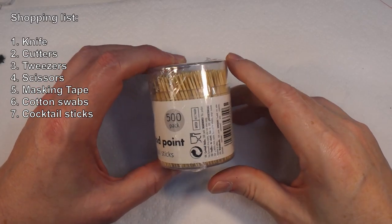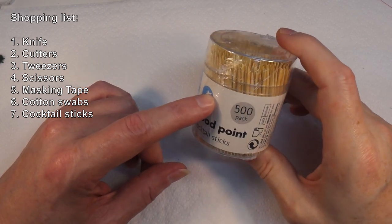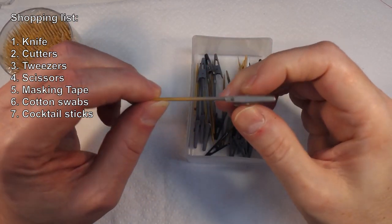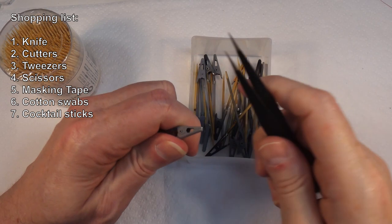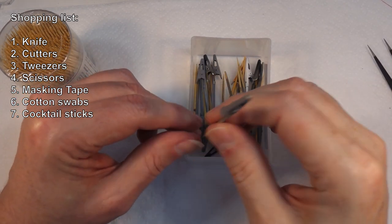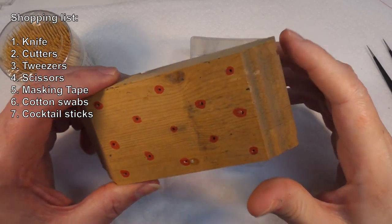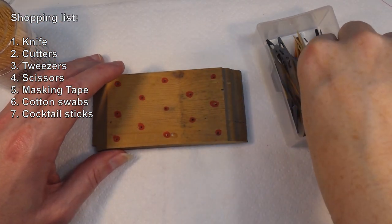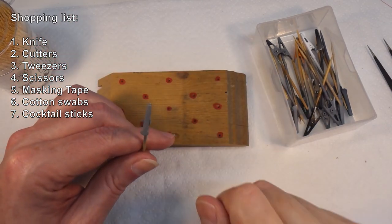Cocktail sticks are always very handy for all manner of things. You need to be able to hold things when you're painting them. I have a little box with small electrical clamps put on the ends of cocktail sticks — that way I can grip something and paint it. More importantly, when I'm done painting I can put it down without actually setting it down. I have blocks — literally scraps of wood with holes drilled in them, with a red dot painted on because my eyes are terrible — and I just arrange all my parts, paint them, and put them back.